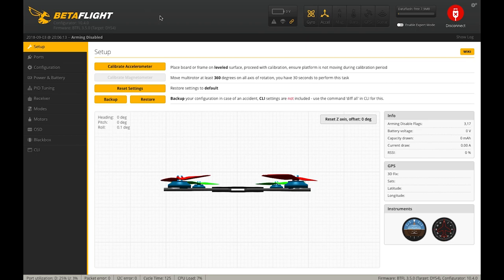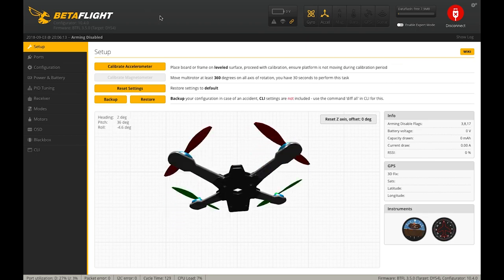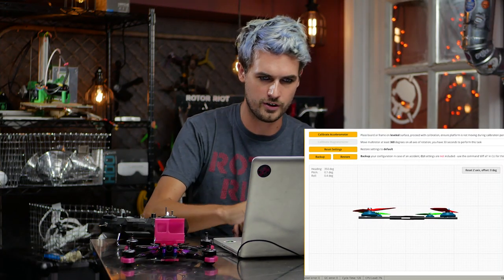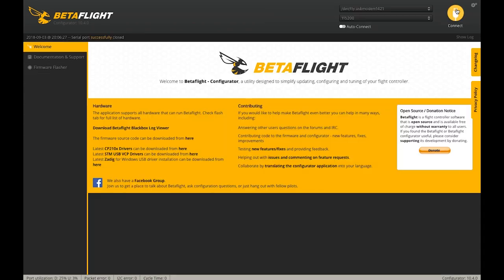If you haven't seen the build video for this, check the link in the description. We built this using a lot of our new components, including the 2207 Acro Hype Train motors and our Hype Train Riot Control flight controller. So let's get this plugged into Betaflight. With any new flight controller, I like to just have a look at the setup page and make sure everything is responding correctly — and yeah, we've got movement here, so looks good.